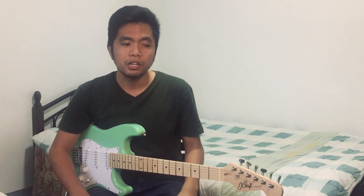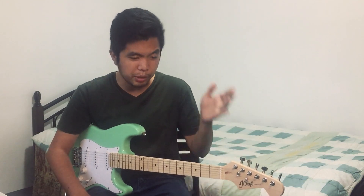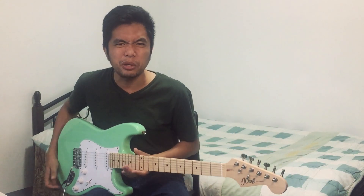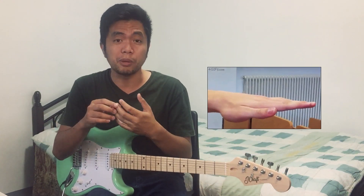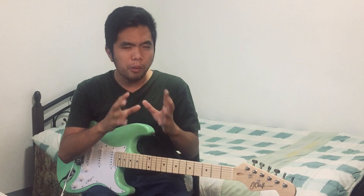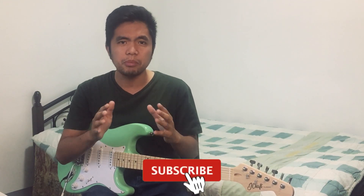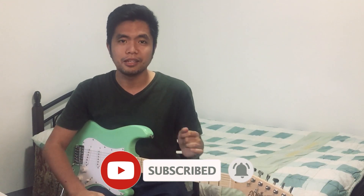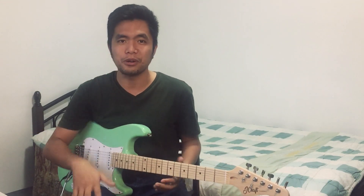I wanted to check out the guitar — kung quality pa rin ba siya kahit na ₱4,200. Kasi the common stigma pag mura yung guitar, cheap yung guitar — meaning cheap din yung tunog niya, cheap din yung gawa niya, cheap din yung feel niya. Alam mo yun? Yung parang pag bend mo ng string, pati yung fingers mo nabibend rin. So will ₱4,200 compensate sa quality na gusto ko, or normal ba na pag bumili ka ng cheap guitar, cheap din yung tunog na kinalabasan? I tried it out and bought this guitar so that pag nakita mo yung video na to, you will have your thoughts on it as well.